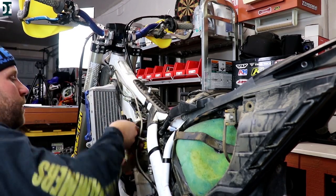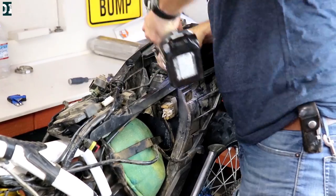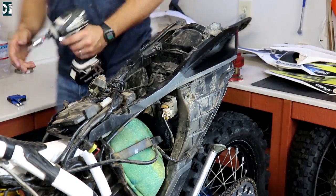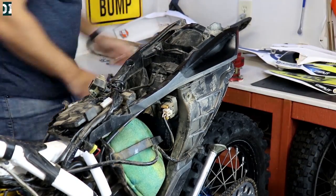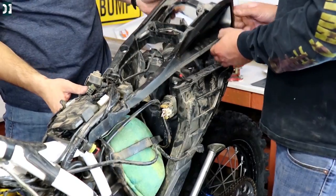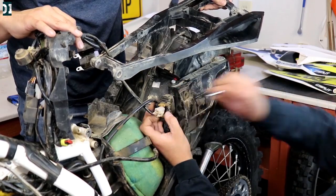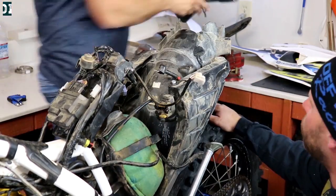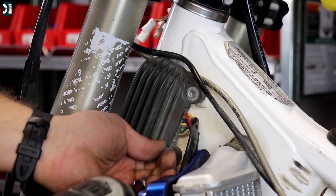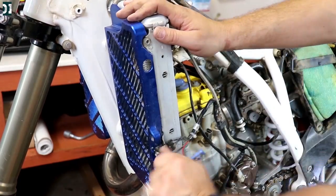One thing I want to stress, guys — when you are taking apart your bike like this, take a bunch of pictures. If you have a bike with the starter, battery, and lights, there are a lot of relays, wire harness, and different sensors. You want to make sure you remember where they belong when putting it back together. We took a lot of pictures and have detailed videos, so we'll definitely go back to those when assembling the bike.